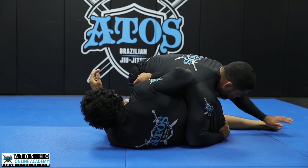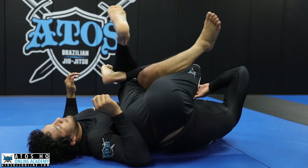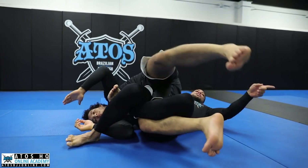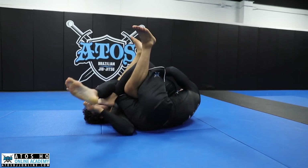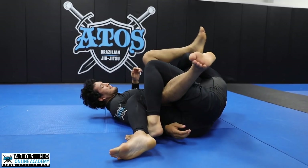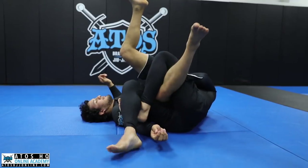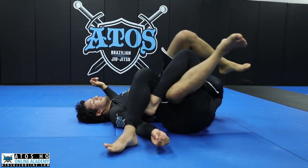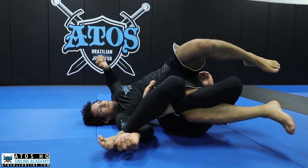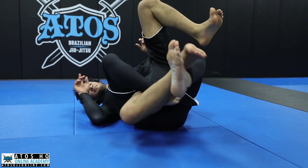Now I'm going to roll facing outside, and then I lock the figure four here. Bring him, and then I pinch my knees to this side. Don't let your leg be sideways — go stick your body sideways. I get up here with my chest under his hip, figure four, then trap his thigh, and bring him over me like this. From here I can start catching his arm and switch for the twister.